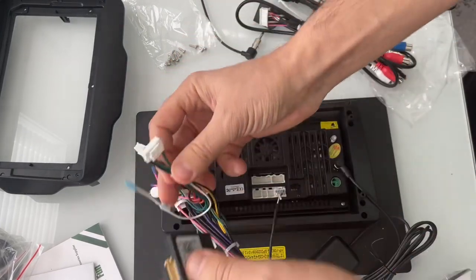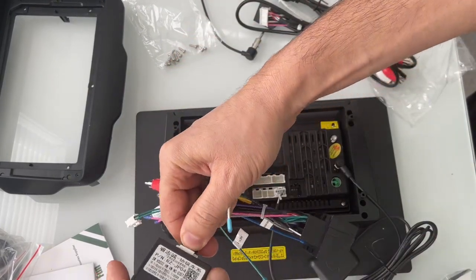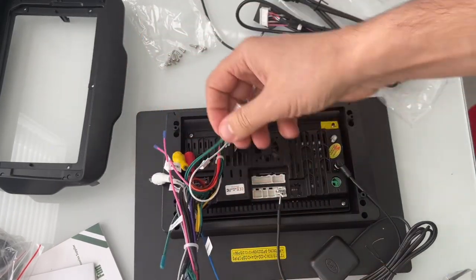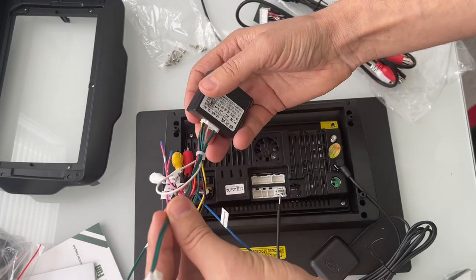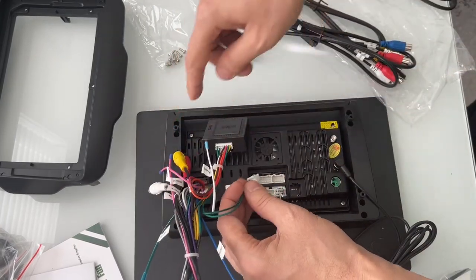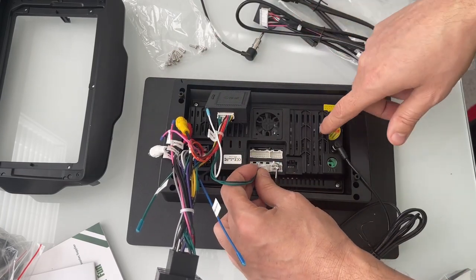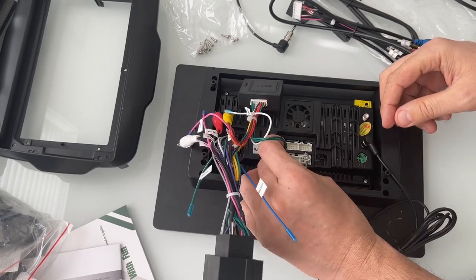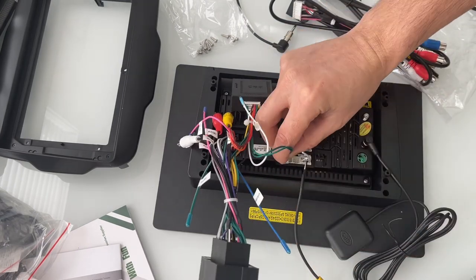And this is the main harness. I'm going to go ahead and plug this in. The CAN bus is going to go here. Make sure when you use the CAN bus, this is the one that needs to go to the radio — because it's getting the information from the car, it's supposed to go to the radio directly. This is 8-pin; we're going to put it over here like that.